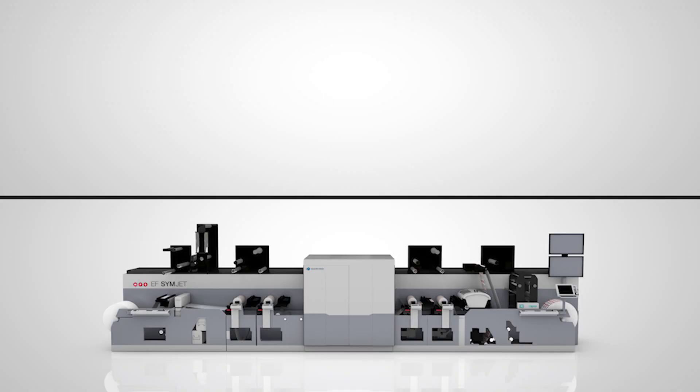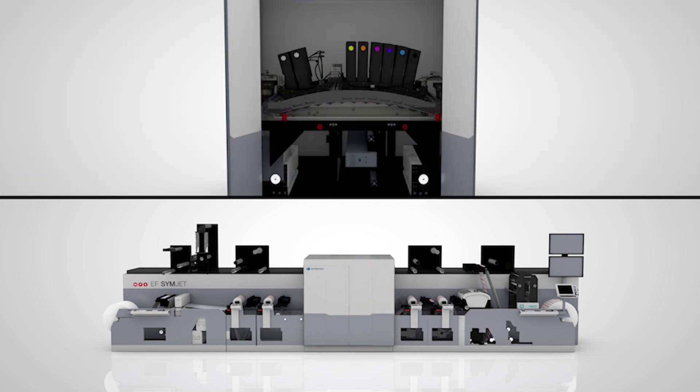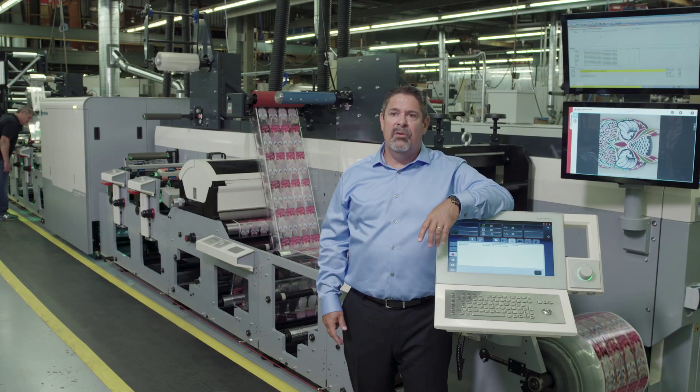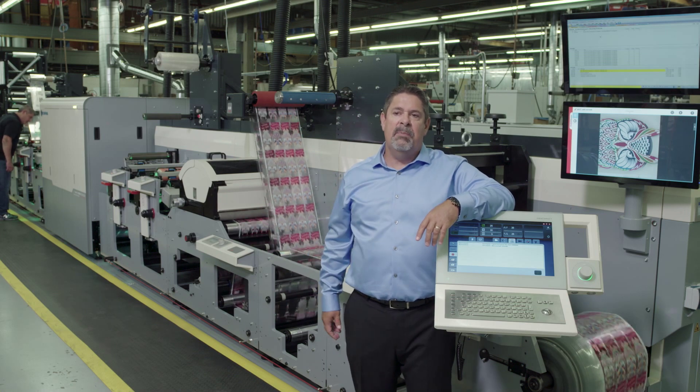We chose to have the press configured for maximum flexibility. At the front end of the press we have two flexo stations to be able to print white on film if we're using an underlying color. We chose the seven color Domino unit with white to have extended gamut printing. After the Domino unit we configured two additional flexo units so that we could print multiple varnishes or additional spot colors.